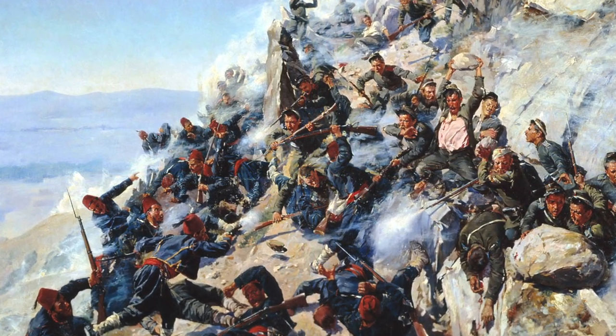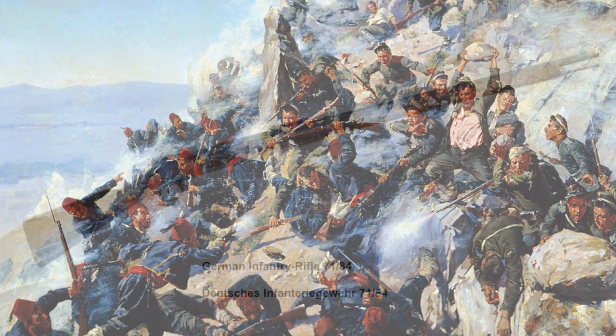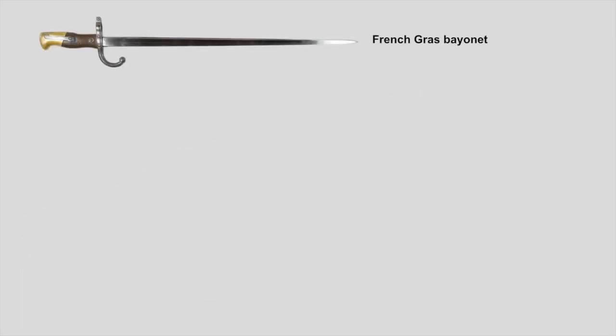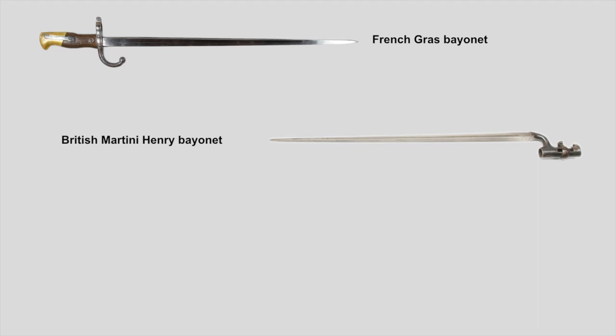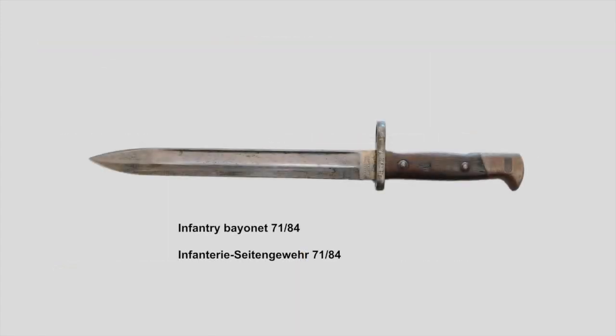Germany was no exception. After some years of trials, in 1884 Germany adopted the Mauser infantry rifle 71-84. And it seems like Germany suffered from a short moment of modern thinking, because the bayonet they were going to adopt together with this new rifle was a very modern-looking knife-style bayonet. This was even more noticeable because nearly every other military power at this time still used long-bladed sword-style bayonets or the good old socket bayonet. The modern bayonet I'm talking about is, of course, the infantry bayonet 71-84.